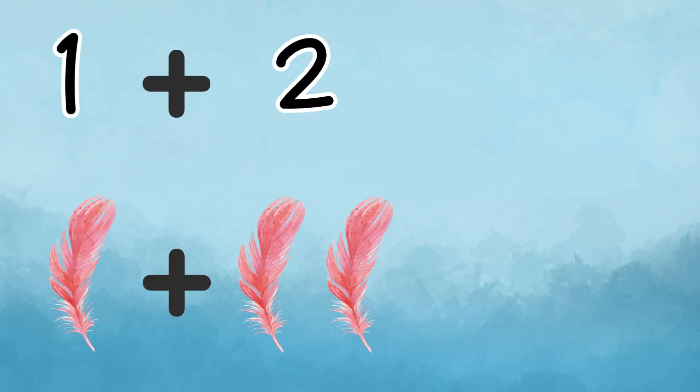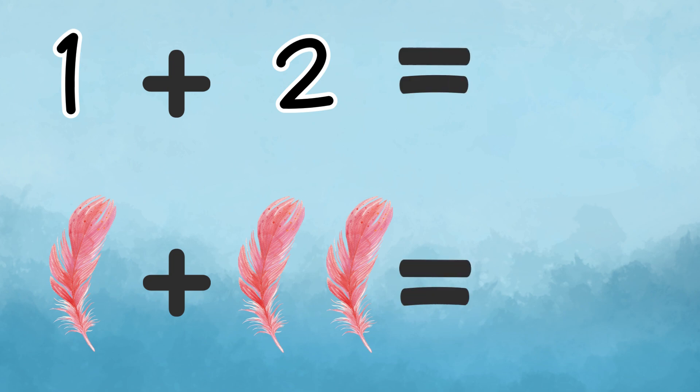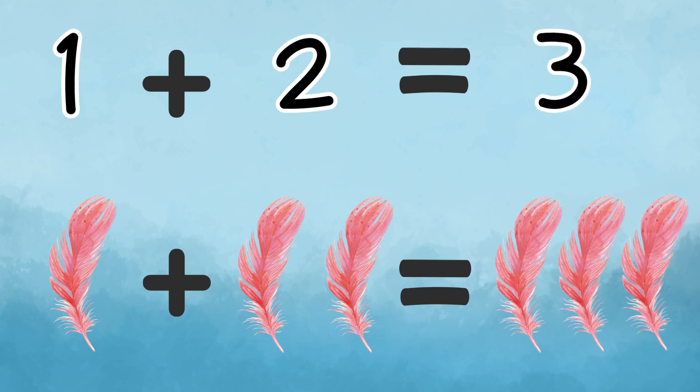Addition means to join things together. We add things up, and we get a magical total. Let's say we have one enchanted feather, and we want to add two more. What do we get? Count with me. One, two, and three. What do we get? Three — that's correct!